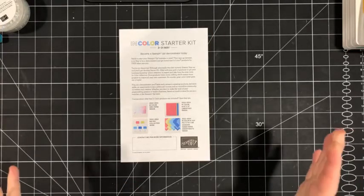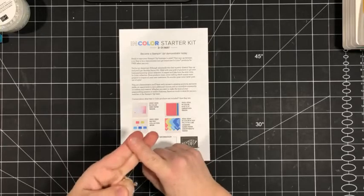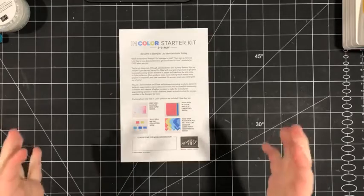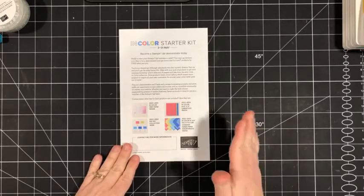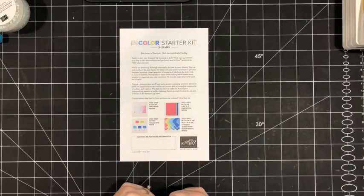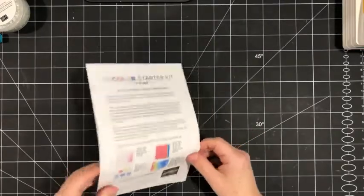So if we do the math: $165 worth of product, plus $91.25 worth of free product, plus you add on shipping and GST, that works out to $298 that you're going to get for only $135. So you can see that is such a fabulous deal. Don't miss out — that runs May 3rd to 31st. I would love to have you join my Stamp to Treasures team. If you have questions, just send me a message.